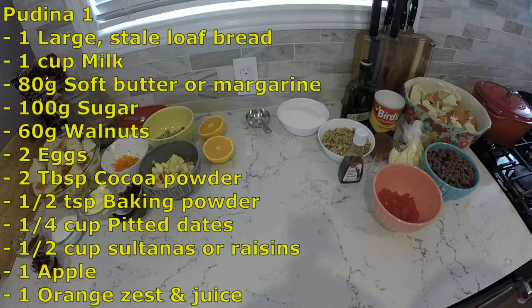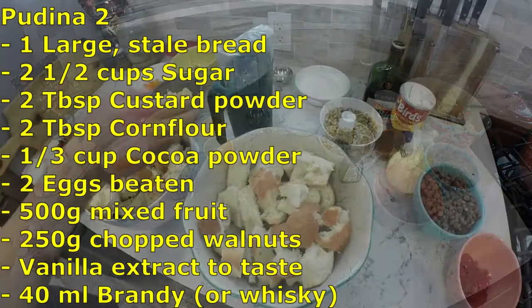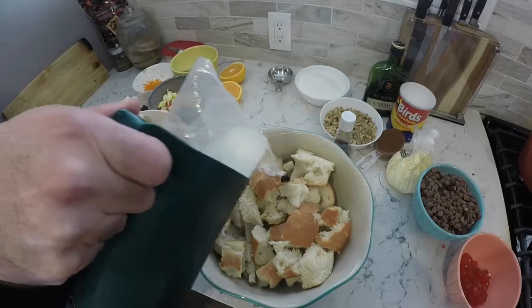I'm trying two different recipes here. The first one uses soft butter, sugar, walnuts, eggs, cocoa powder, baking powder, dates, sultanas and raisins, some apple, orange zest or juice, and a large loaf of bread. The second uses basically the same things but with more sugar, custard powder, corn flour, cocoa powder, mixed fruit, chopped walnuts, vanilla extract, and some brandy or whiskey.